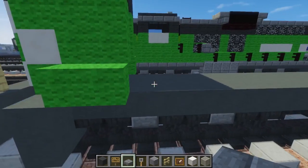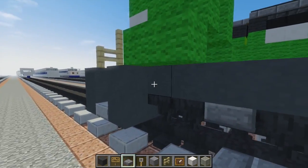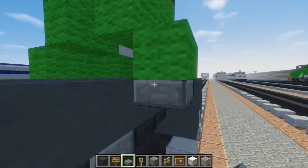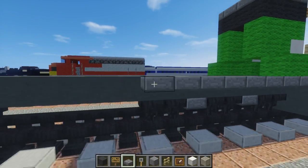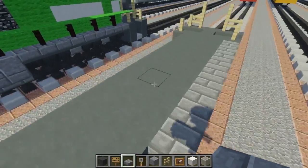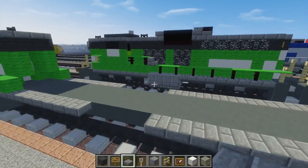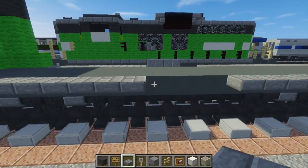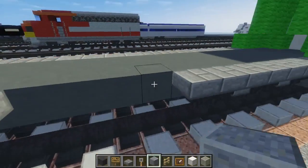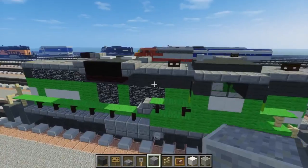Let's add the rest of the roof with stone brick slab. Go down here and add stone brick slab until it covers all the hoppers, then add an extra one. Do the same thing on this side and also this side as well — it's right above the hoppers and then extended by one. Next we're going to add polished andesite — just four blocks on the sides like that. I believe they're the same on both sides.